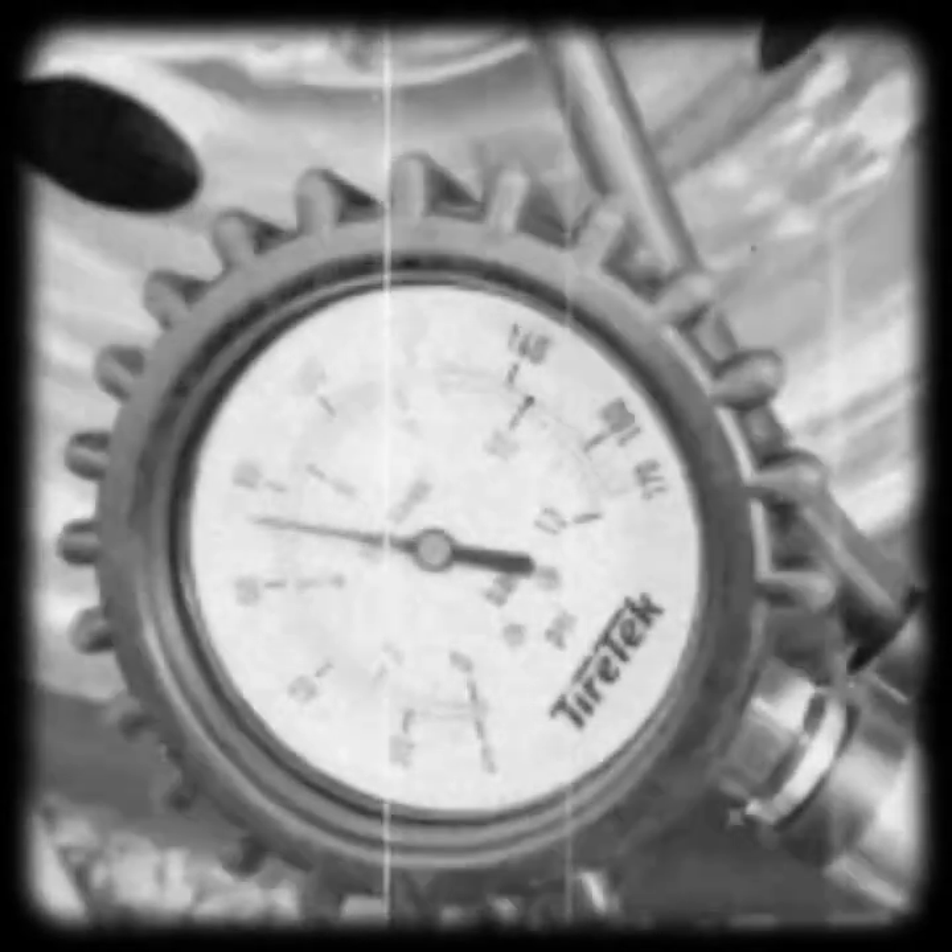This tire is really low — not good at all. It's going to take a while to get it back up to 100.